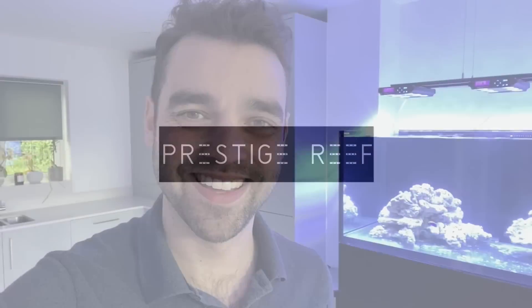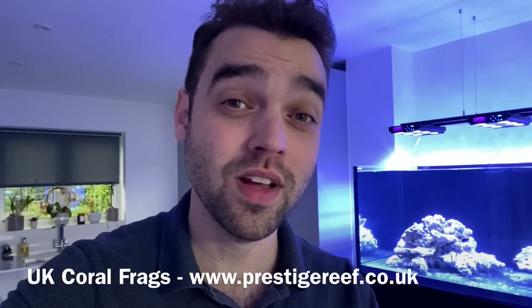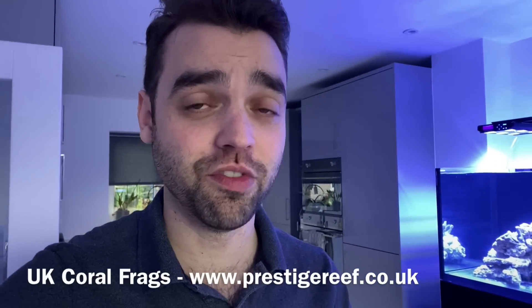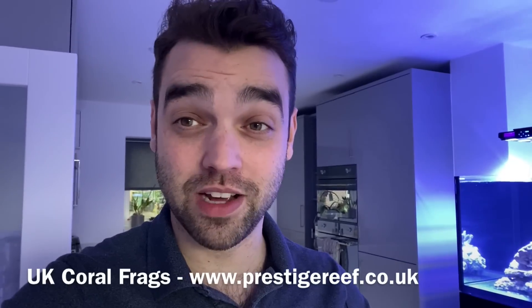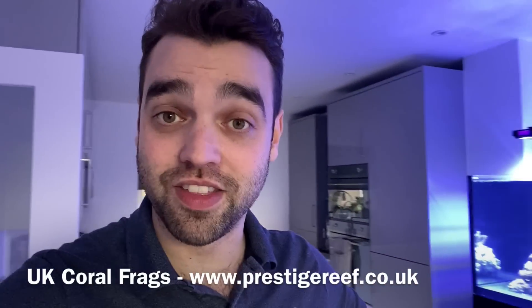There is a fish in this tank. Hello everyone and welcome back to Prestige Reef. Now there were two promises I made in last week's video. Firstly, that I would put out a video this week — tick — and secondly, that there would be fish in this tank.